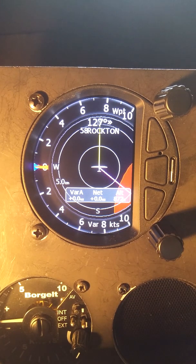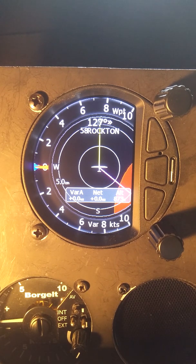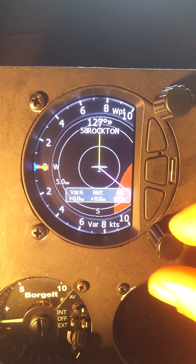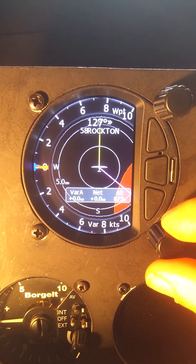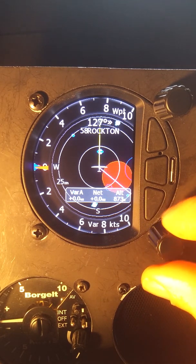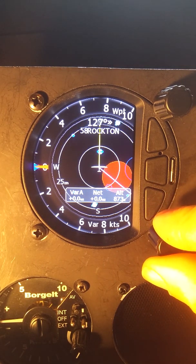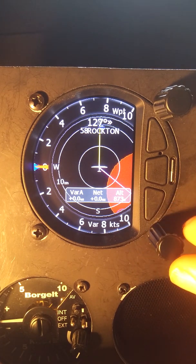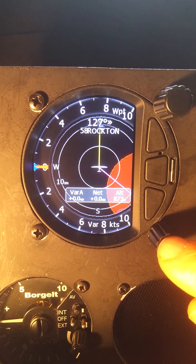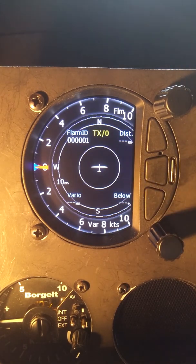On the waypoint page, one thing we can see that's different is a red ring — that's the airspace. Now that the FLARM is connected and knows where it is, we can see that red airspace ring. In the moving map page, the bottom knob becomes a zoom knob, currently set to five miles. Changing the zoom lets us see the various airspace zones around the area, as well as blue dots representing the waypoints loaded previously. If there was any traffic flying by, we would see it on this page in the map view.